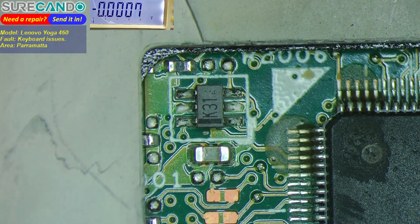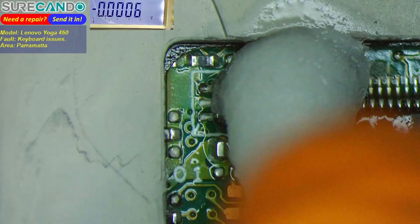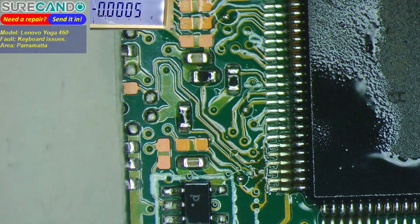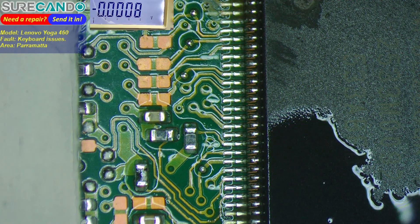What the hell is going on there? Will that come out? Is that flux? I've never seen that before. Maybe that's nothing — maybe it's normal. Okay, let's give it a clean. Let's put some alcohol and get the brush. I doubt that's the issue, but I've never seen such a liquid on four corners. It doesn't make sense.